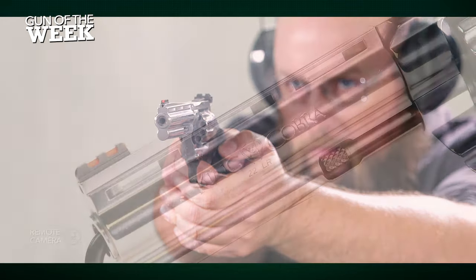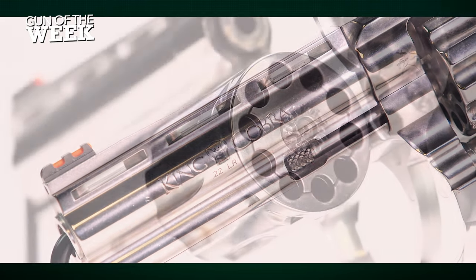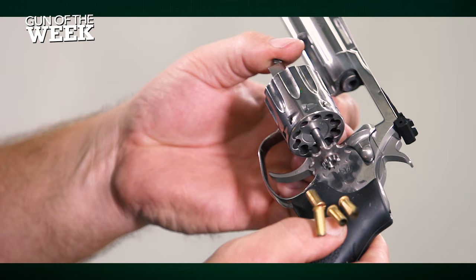Hey everyone! Welcome to another American Rifleman Gun of the Week video. In this episode we're looking at a Colt King Cobra Revolver, but this King Cobra is chambered for the affordable, easy to shoot .22 long rifle cartridge.